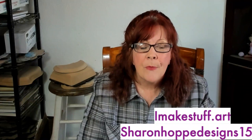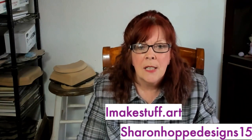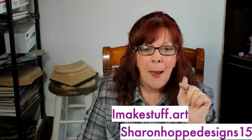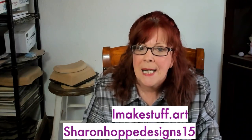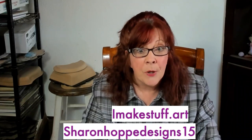I do not create the spoon maker. However, if you go to imakestuff.art and use the code 'Sharon Hoppy Designs 15' — make sure you put an S on the end of it — you will get a 15% discount.